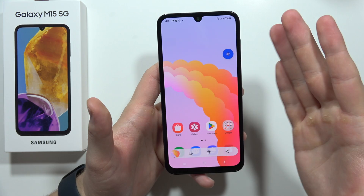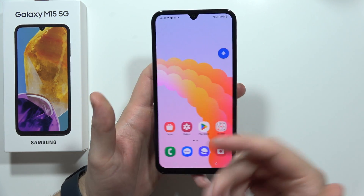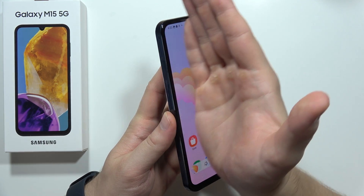The second method is to swipe from the left edge of the screen with your palm, like this. Take a look. The screen blinks and the screenshot is captured.